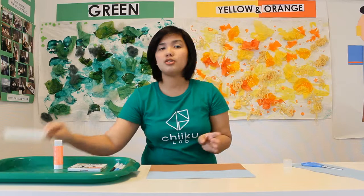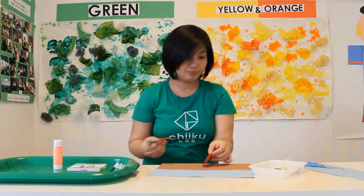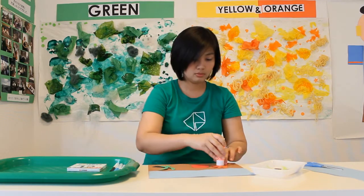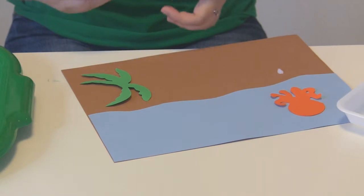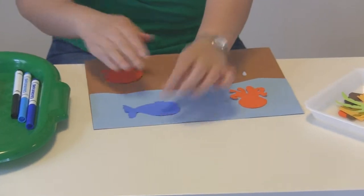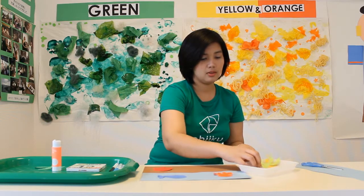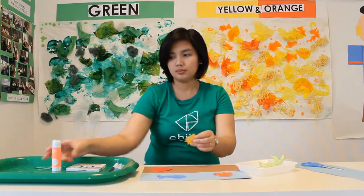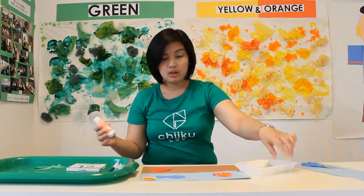And then after this, you just need to stick the templates. Be creative, kids! You can draw a face on the sun, color the shell, and everything.